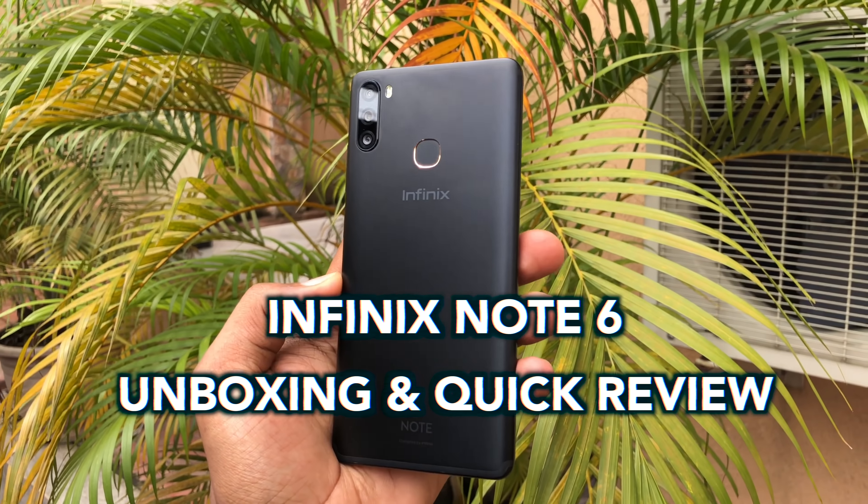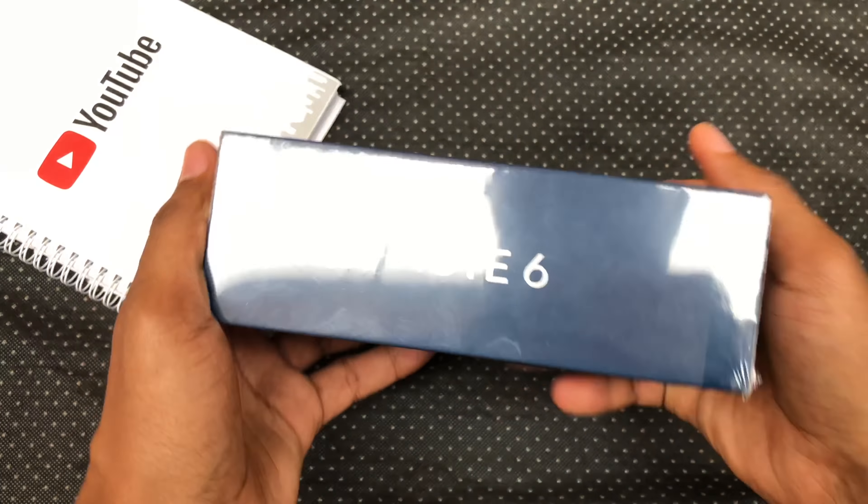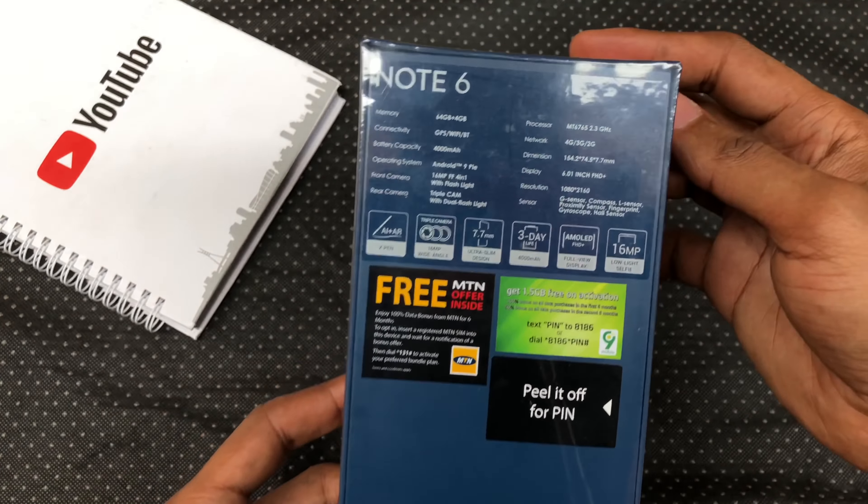Hey guys, it's Eric here and this is my unboxing and quick review of the Infinix Note 6. This year, it looks like there is only one version and it comes with a stylus.